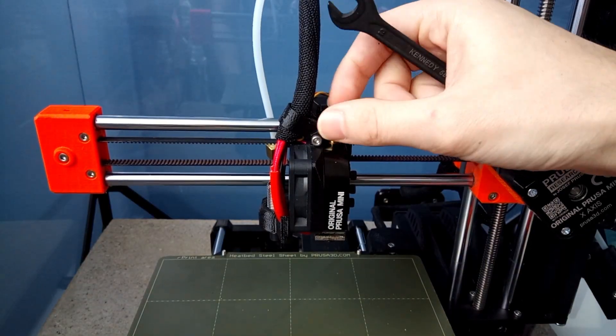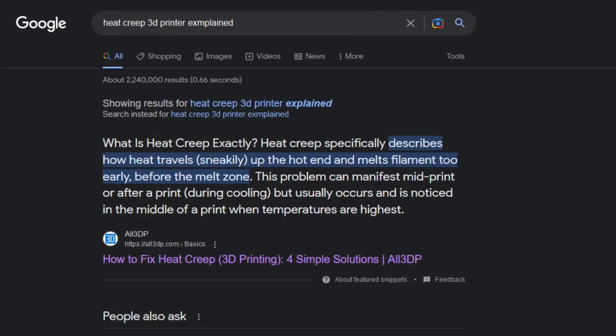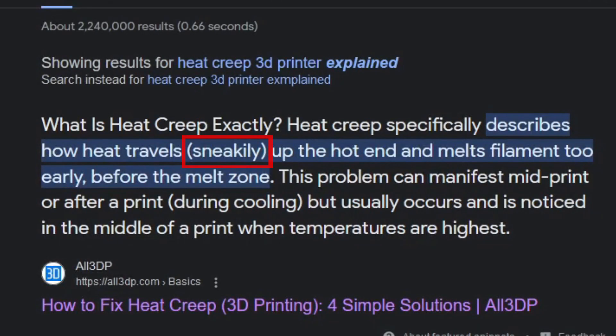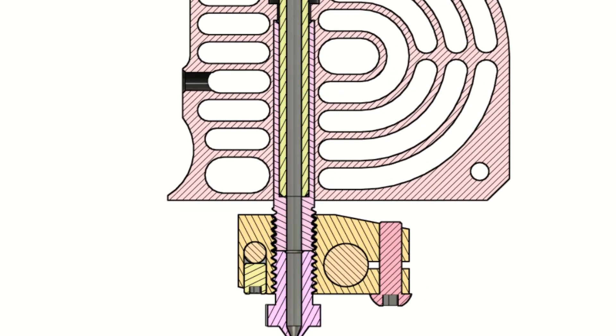My printer had clogging issues and after replacing the PTFE liner a number of times, I got annoyed and decided to investigate. The Prusa Mini suffers from what the community calls heat creep, which is a phrase I don't really like because it's very confusing and easily confused with thermal creep, an engineering term. In theory, the heat from the heater block goes through the heatbreak up into the heat sink and causes the filament to melt where it shouldn't, which can cause clogging and under extrusion.